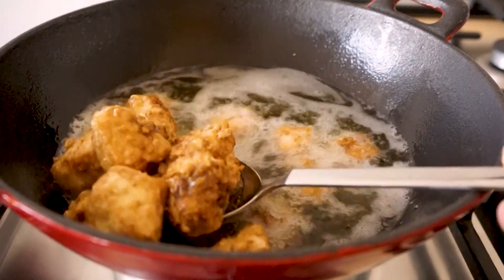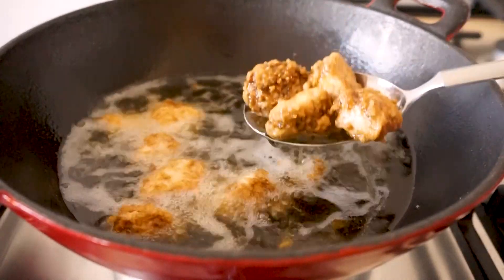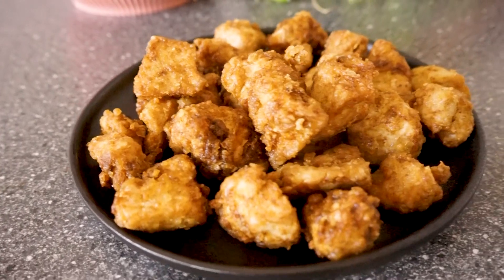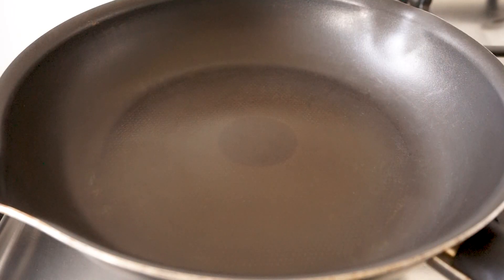When you take them out, let them drain on a bit of kitchen paper towel. These are super crispy and they taste really good already — you could even eat them like this if you wanted to — but that sauce is going to make them even better.